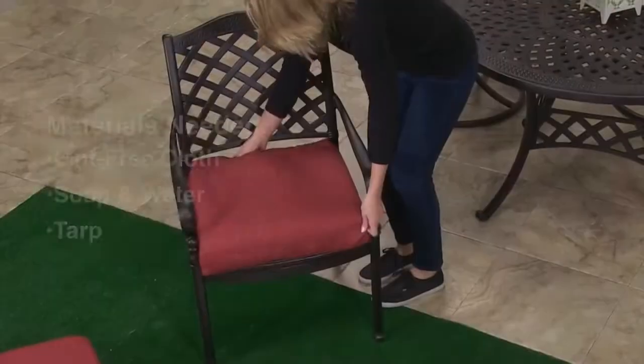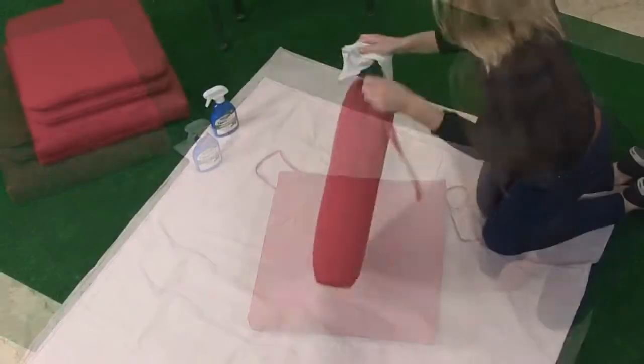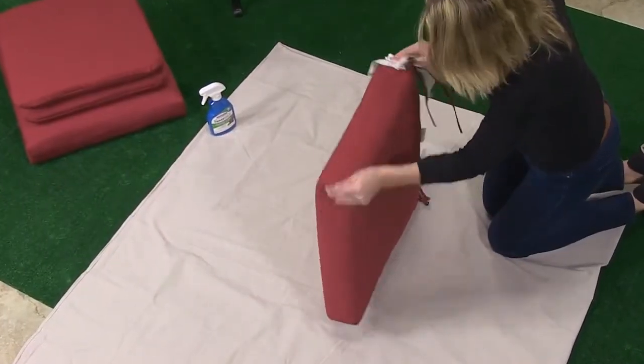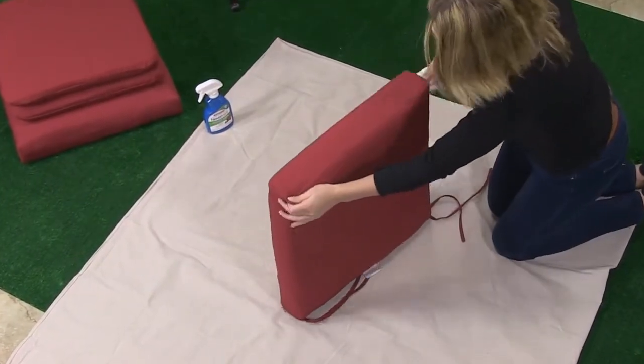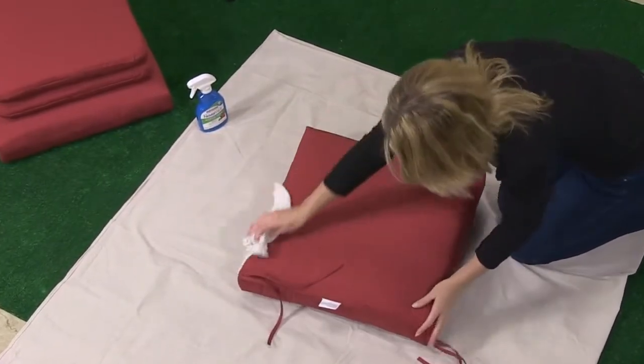Be sure to spray in a well-ventilated area and cover any surrounding surfaces to protect from spray mist. Before you begin, make sure the fabric you want to treat is clean and dry. If your item is either brand new or very dirty, you may want to wash it first.